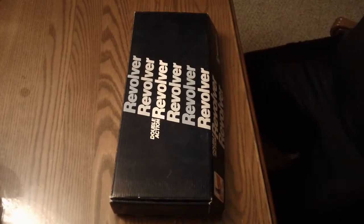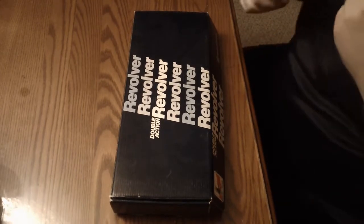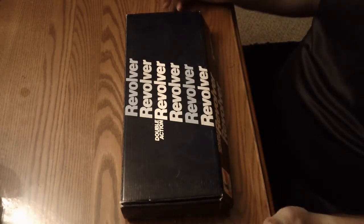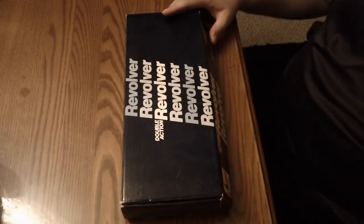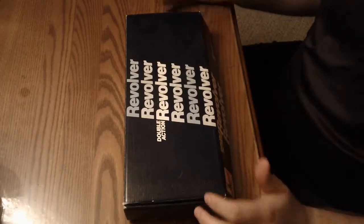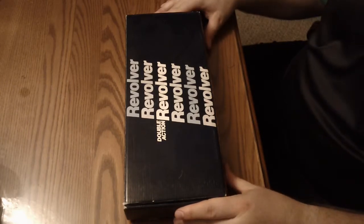I wanted to do an unboxing video for you today. They seem to be somewhat popular, and this one is, as you can see, a double action revolver and it's a Smith & Wesson. I believe it was made around '89 or '90, and I just wanted to show you guys what it would look like to unbox a revolver from that time period from Smith & Wesson.